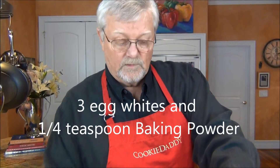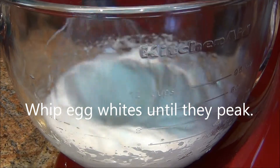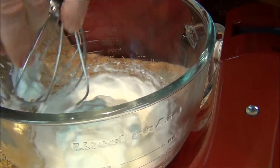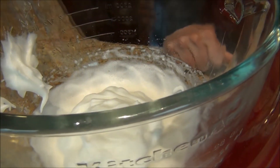Now I'm going to make the egg whites. Remember, we've got three egg whites in here and a quarter teaspoon of baking powder. We've got peaks, so I think we're ready to join the egg whites and the egg yolks.